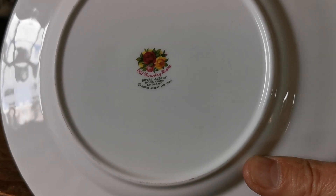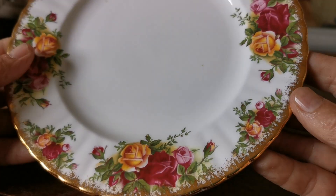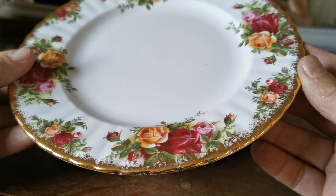Royal Albert made in England, pictorial Old Country Roses, nicely decorated with burnished gilt around the rims.